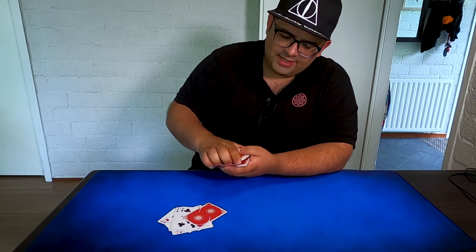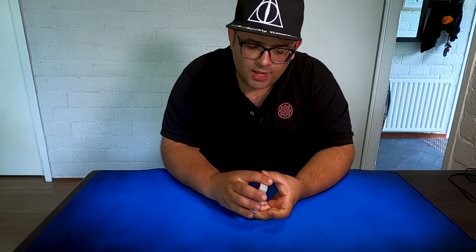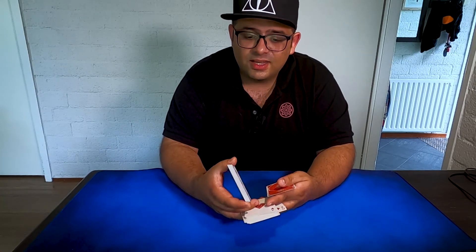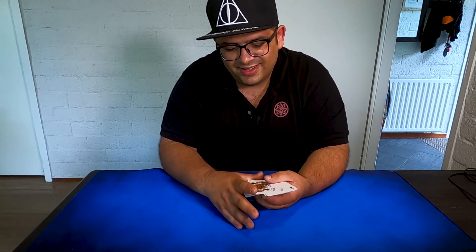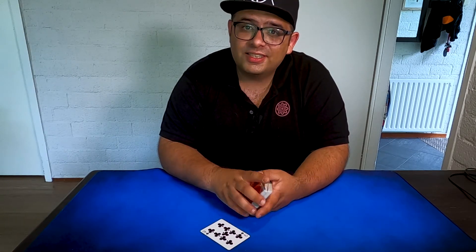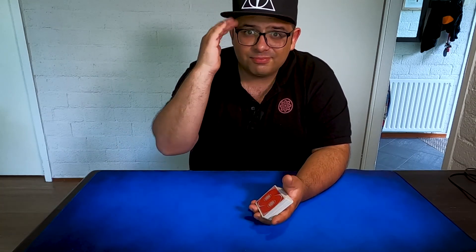That's it for this little tutorial about some interesting card flourishes with the production. It's always fun to play around with these ideas because sometimes we need variation in our magic routines, and this gives a little smile on spectators' faces. I hope you enjoyed this. I release new magic videos every week — reviews, tutorials, and much more. Please subscribe to my channel and hit the bell. Have a nice day, bye bye and stay tuned!